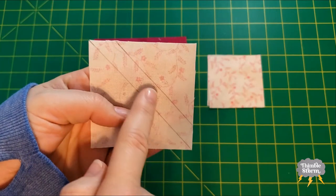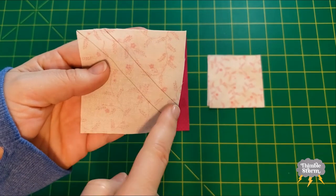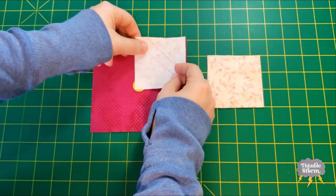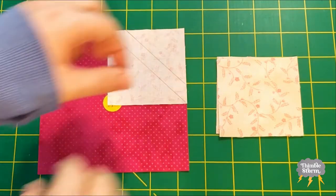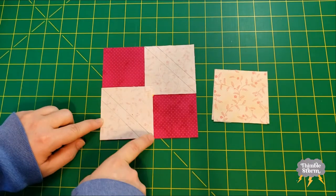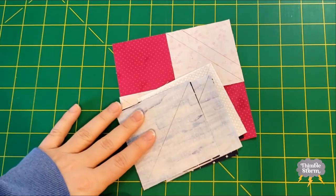Remember, I drew two lines on the back of the B squares so that I can get a bonus half square triangle. I want this shorter line to be closer to the corner, so it should look like that — two opposite corners — and then sew directly on these lines. And that's all I have to do for the first round of sewing.